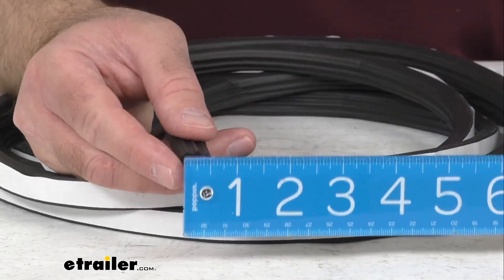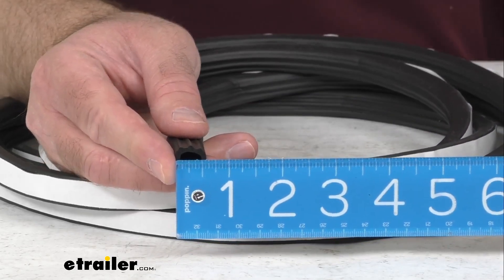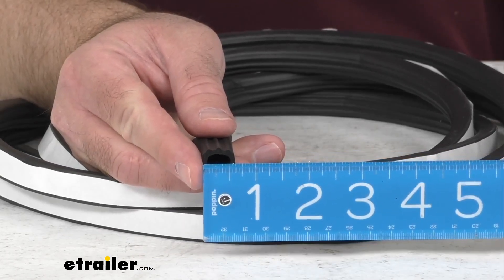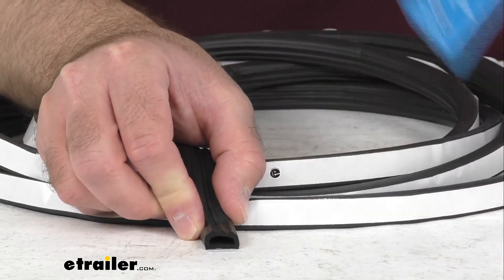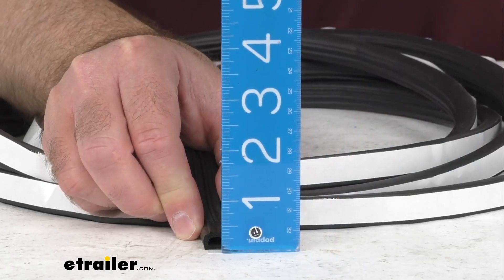Retrieving my ruler here, let me go over some dimensions that might prove helpful for you. Looking at the width, we are sitting right at 5/8 of an inch wide. Let me set this down on my table here and give you a measurement of the height — we're sitting right at about 3/8 of an inch tall.